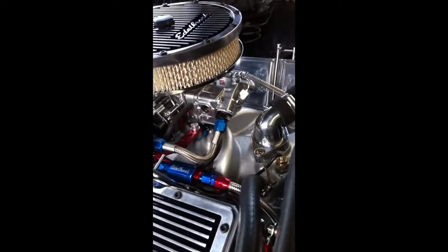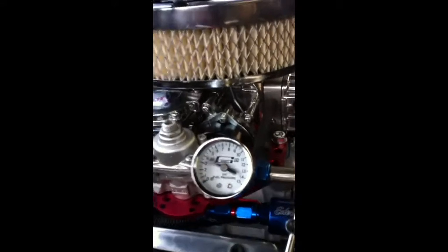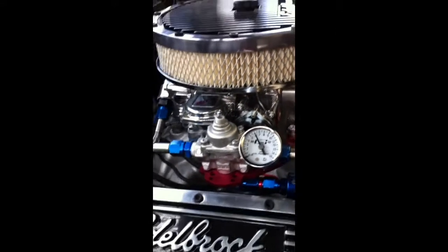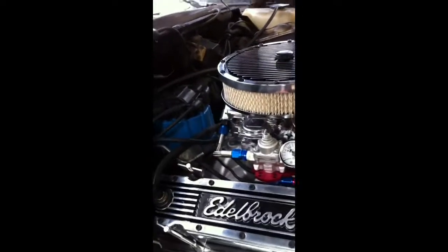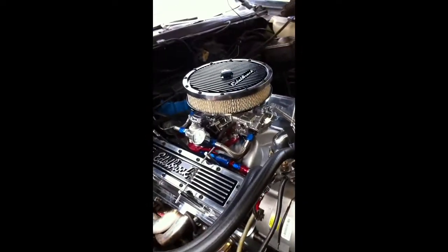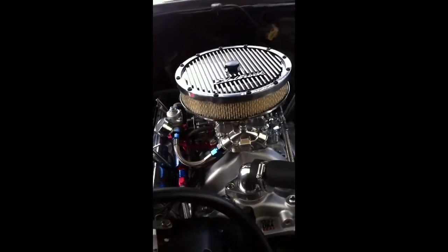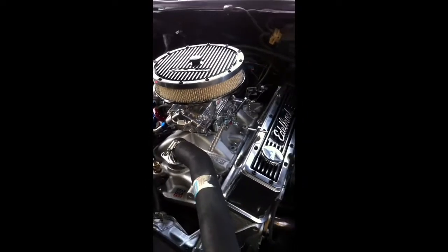Everything is looking good, no leaks. I'm running at 6 PSI and that's what the car requires. Everything is looking good, no leaks. It's been running for a few minutes. Quick shot.